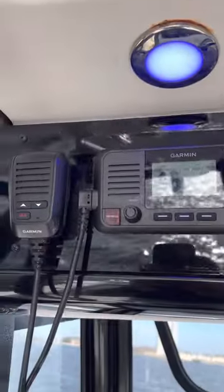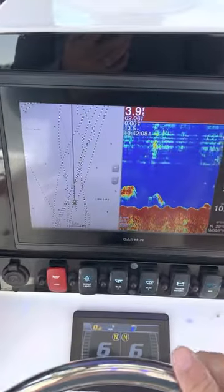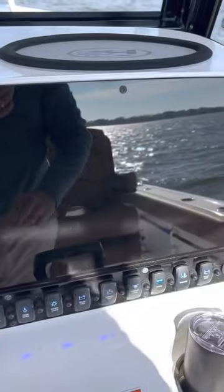VHF radio up here, and then your Garmin 1242 right here, which has your chartplotter and fish finder on one screen. Your second screen will go over here on this spot. Stereo system as well.